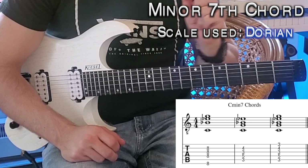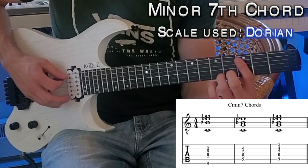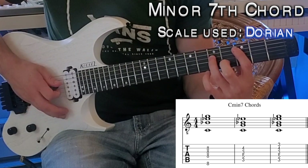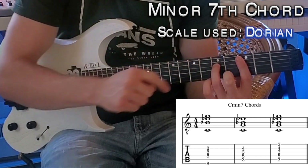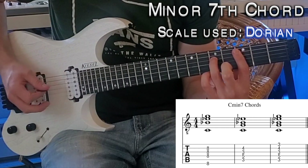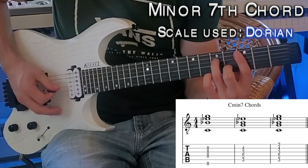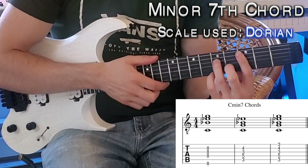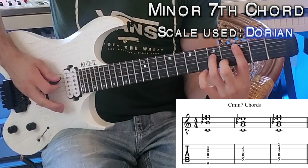For another position on the A string, start on the third fret, then the fifth fret on the next string. Use your pointer finger to bar the G string at the third fret, then your middle finger plays the fourth fret on the B string. Just like the major chord, you can also bar with your pointer finger to hit the third fret on top if you like.